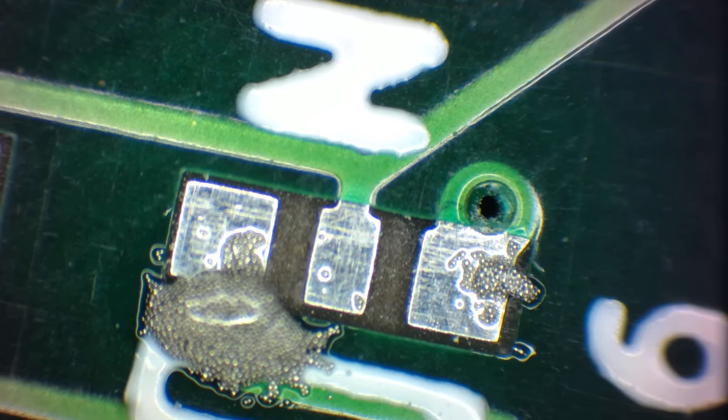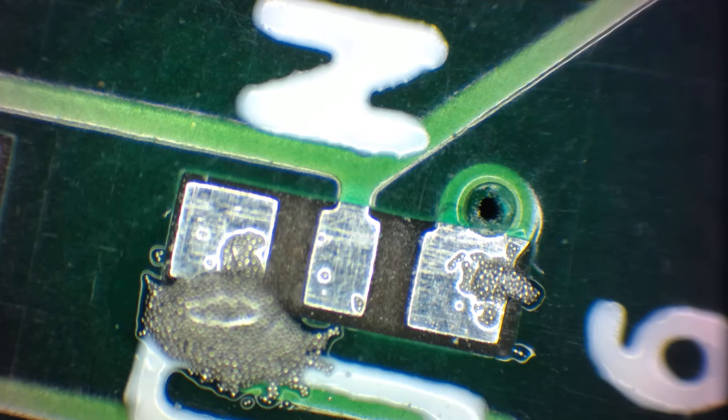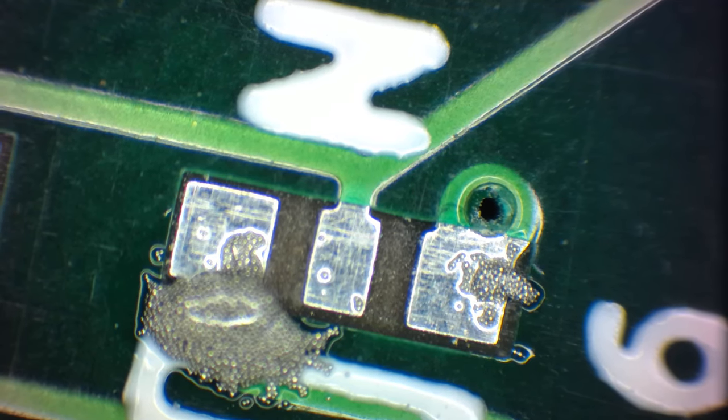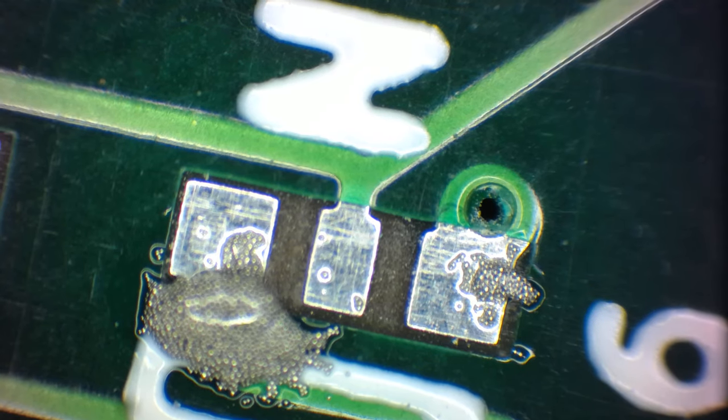This is under high magnification. Just to give you some context, the width of the middle pad right there is 0.4 millimeters. That's about a 64th of an inch, or about 0.015, maybe 0.016 — 16 thou.